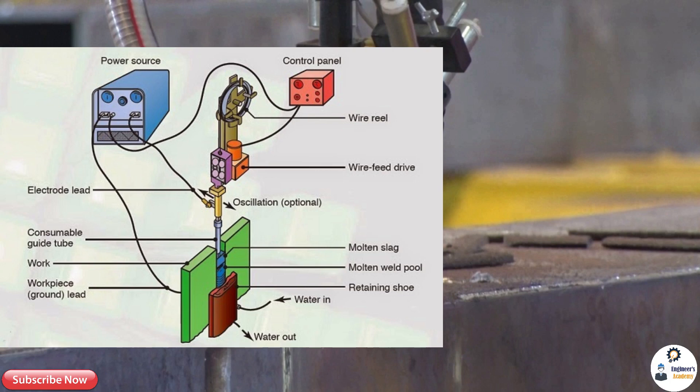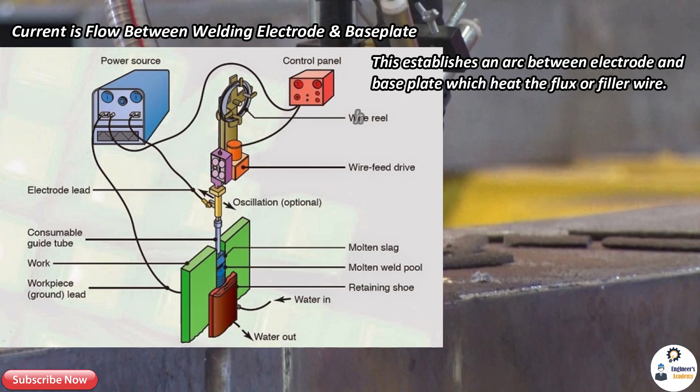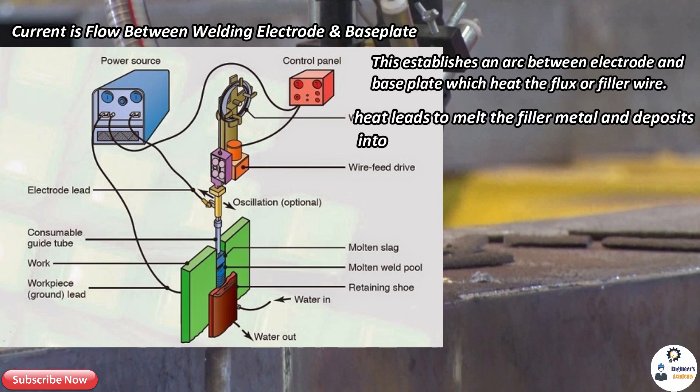Electro slag welding works as follows: first, current flows between the welding electrode and base plate, establishing an arc which heats the flux or filler wire. This heat melts the filler metal and deposits it into the weld cavity. The cooled copper shoe then comes into action and starts to solidify the filler metal in the weld cavity, preventing the weld metal from flowing out.